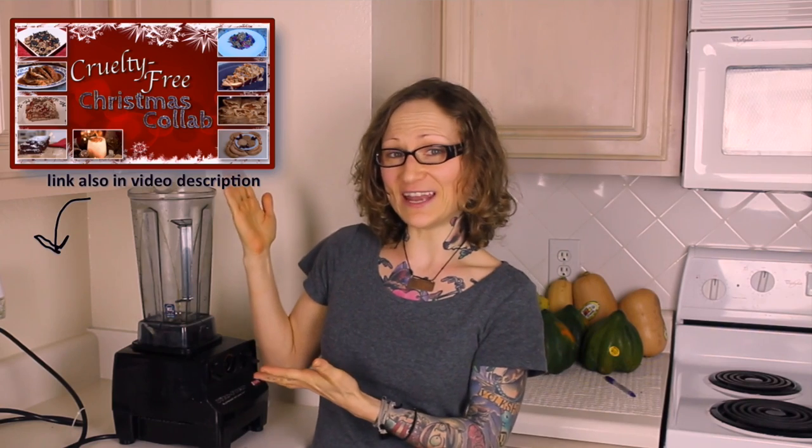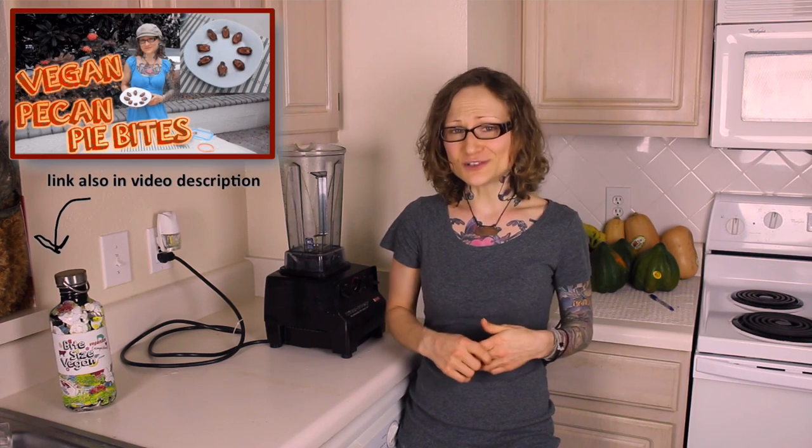Now if you missed the introduction video for this whole collab, watch it here — because it's fun to start at the beginning when you're OCD like me. If you know me, you know that I like to keep things really simple. My last recipe video on raw vegan pecan pies certainly made that evident. Today's recipe video is going to be a little more complex, but not by too much. Today we're going to make a banana cream date pie.